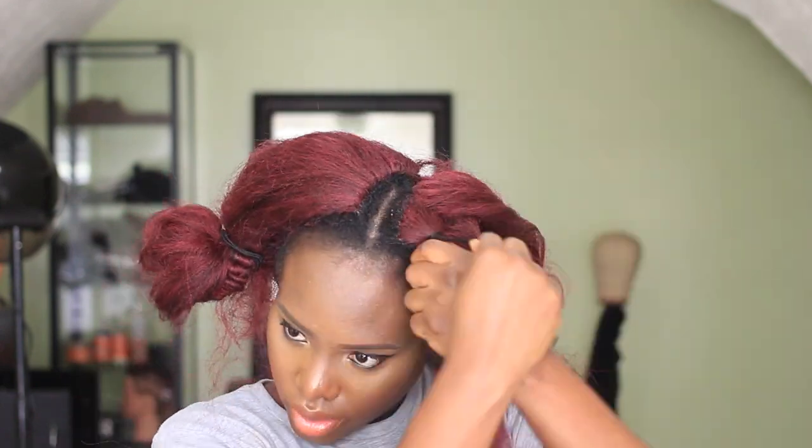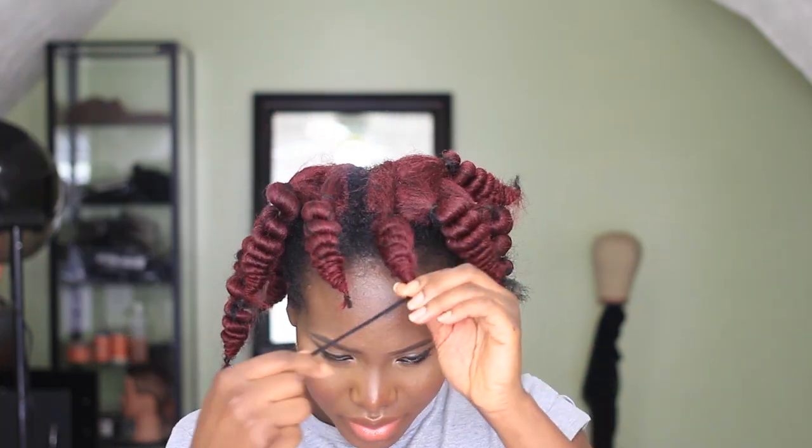I said I was going to do two more curl sets for this hair, but the hair is getting really old and I need to take it out. I'm going to do one more next week and then I'll be done with this hair. Just go through the hair, do the same process, make it as big or as small as you want.